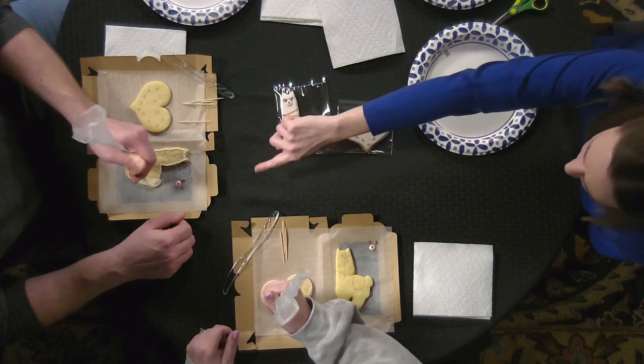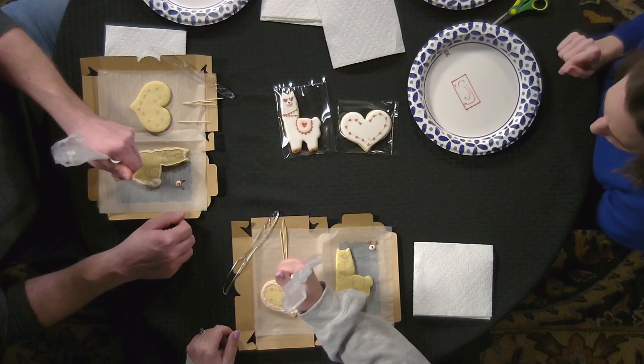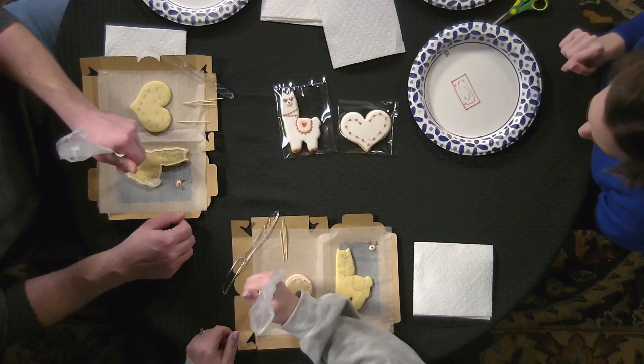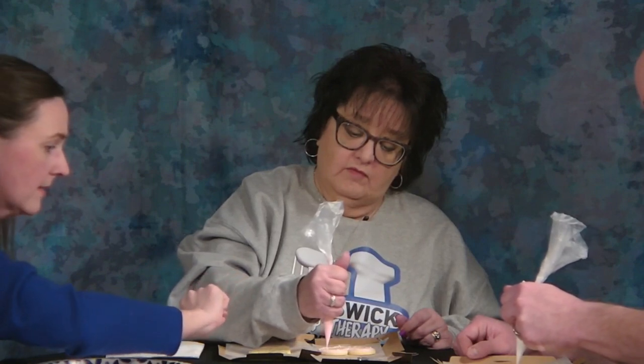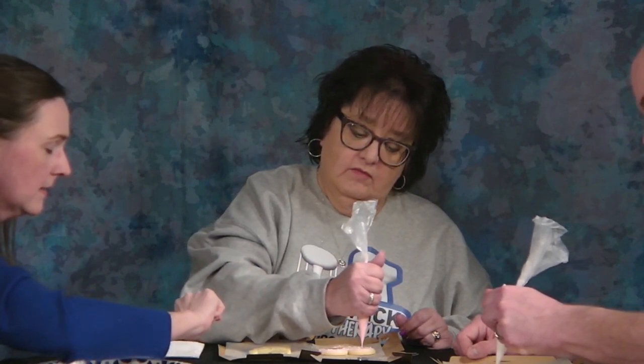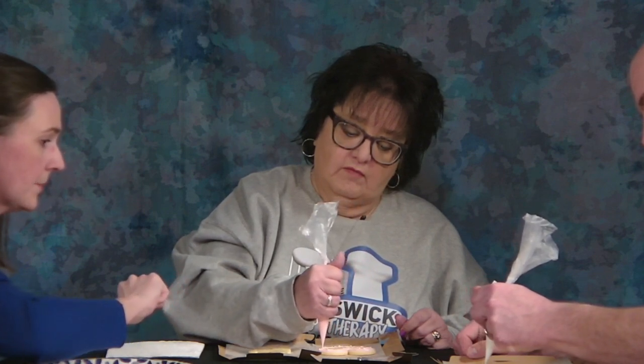You're going to want to go all the way around the whole perimeter and fill it all in. Move fast — the faster the better. Don't be afraid to apply icing and get a nice thick flood. Each cookie has about a half an ounce of icing on it, so make sure you get there.